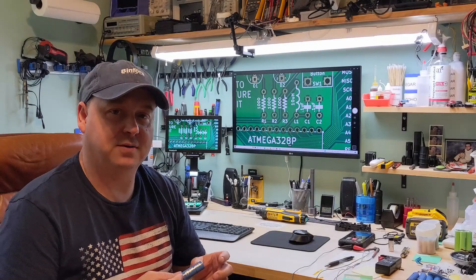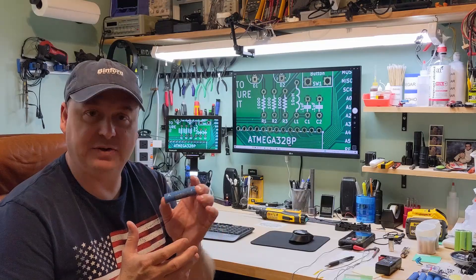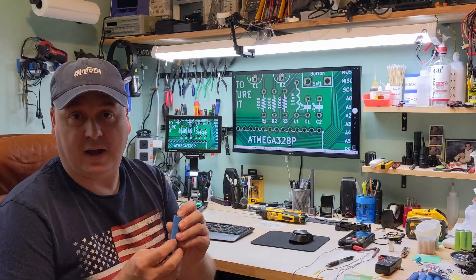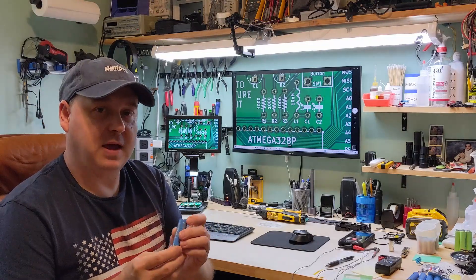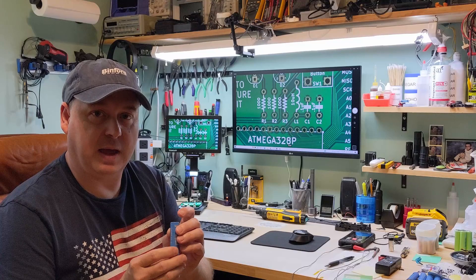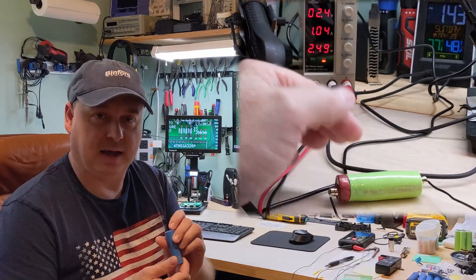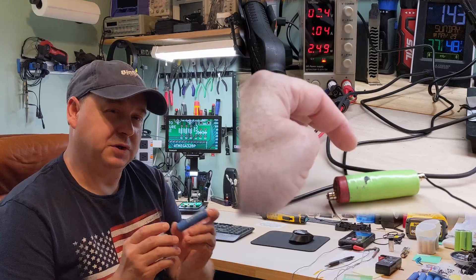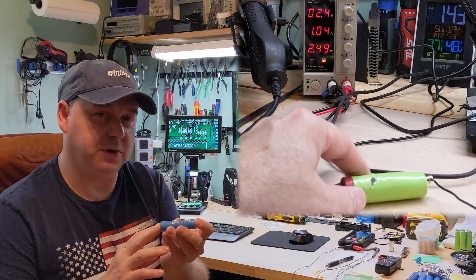The main takeaway here is whenever these things are fully charged and at their most energy dense, we do not want to strike these or short them out in any way. I have never had a bad experience with these lithiums. I had one that got hot on me and I took it outside and put it in sand — it did not catch on fire. But I do respect these and I absolutely believe in working on them when they're more discharged, discharged down to their lowest capacity before working on them.